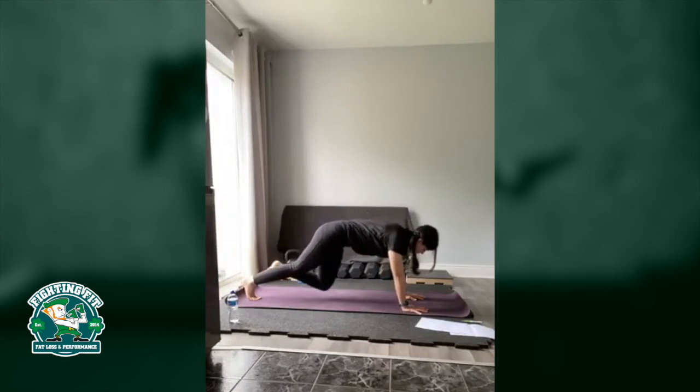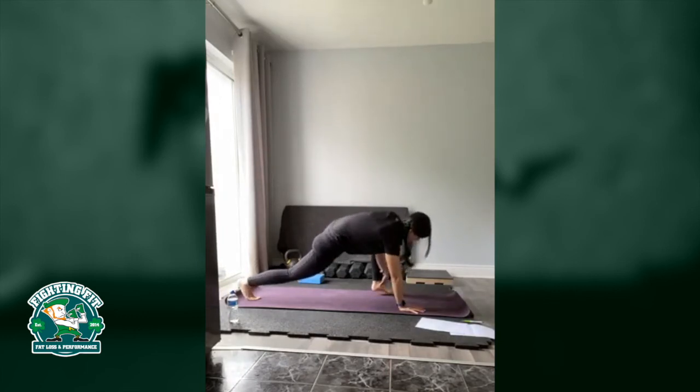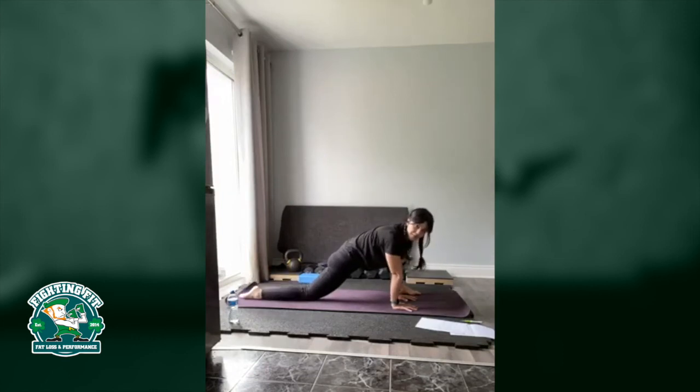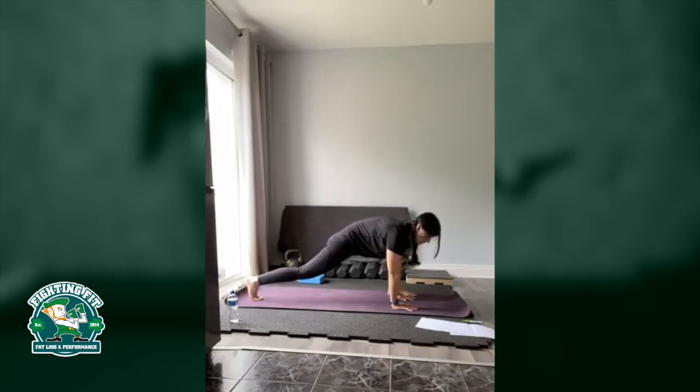Draw the knee towards the torso and place the foot down outside of the hand. If your foot stops short, that's no problem — just gently lift and guide the foot up higher so it's outside our hand. Push that knee out, feeling the stretch in the groin. You can drop the knee down to the mat and the foot down flat as well. Just staying here for a little bit, feeling it out.